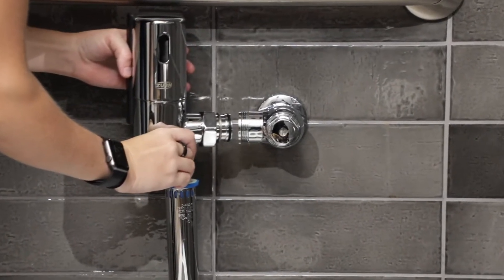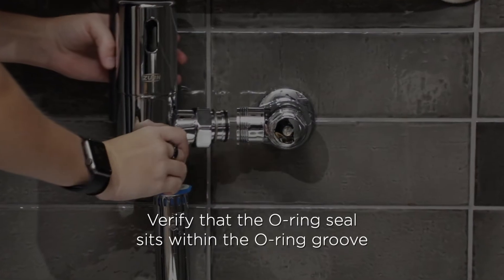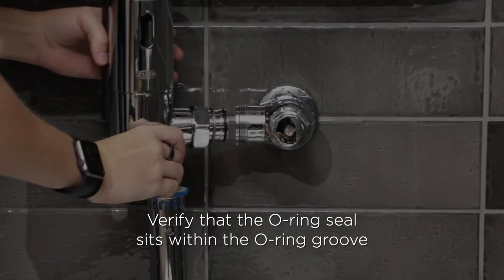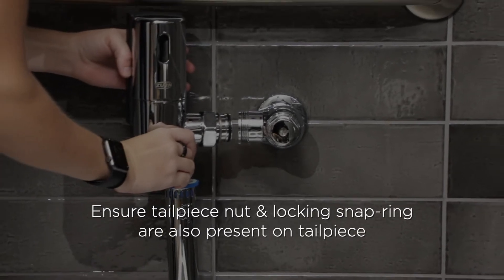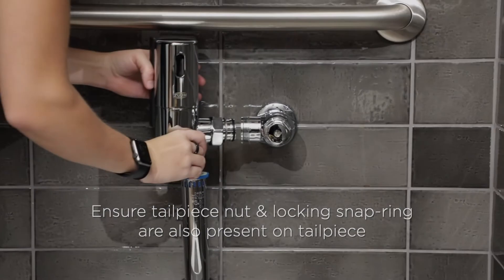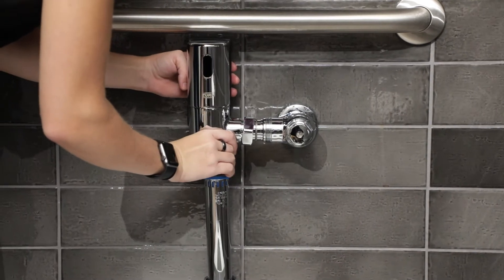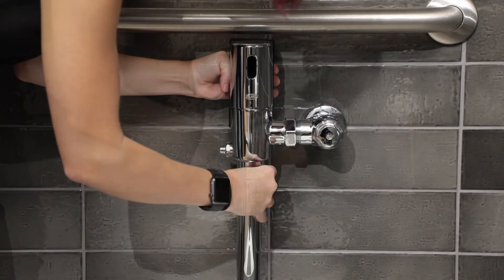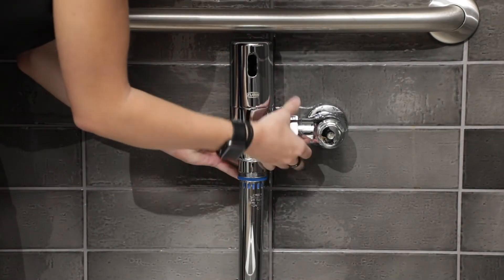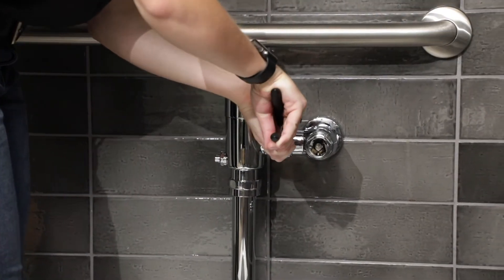Before you attach the flush valve tailpiece to the control stop, inspect and verify that the O-ring seal is located within the O-ring groove at the tailpiece. Ensure that the tailpiece nut and the locking snap ring are also present on the tailpiece. Lubricate the O-ring with water if needed and insert the flush valve tailpiece into the control stop valve. Tighten the locking nut by using a smooth-jawed wrench.